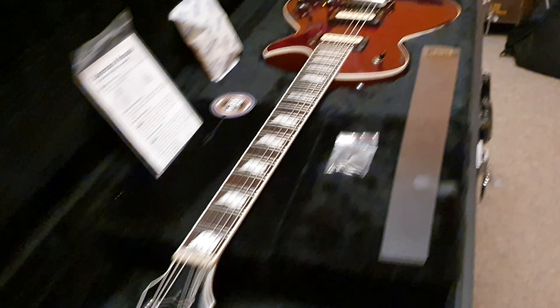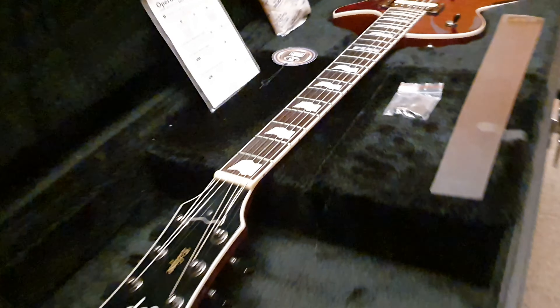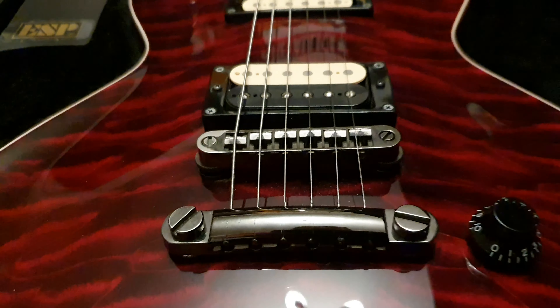If you're new to the channel, click like, click subscribe. We have a lot of cool guitar news, music business news, and really rad guitars that I get from all around the world to share with you up close so you know exactly what they look like.